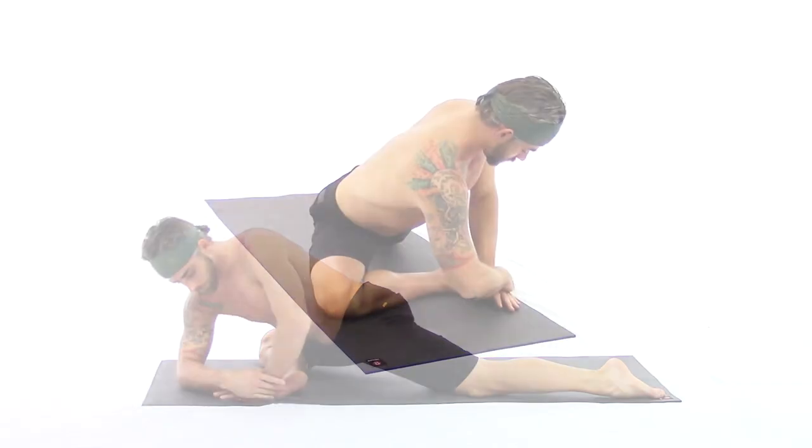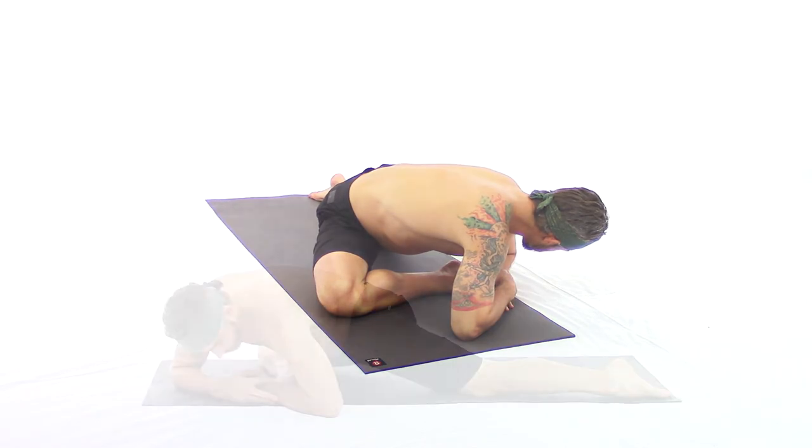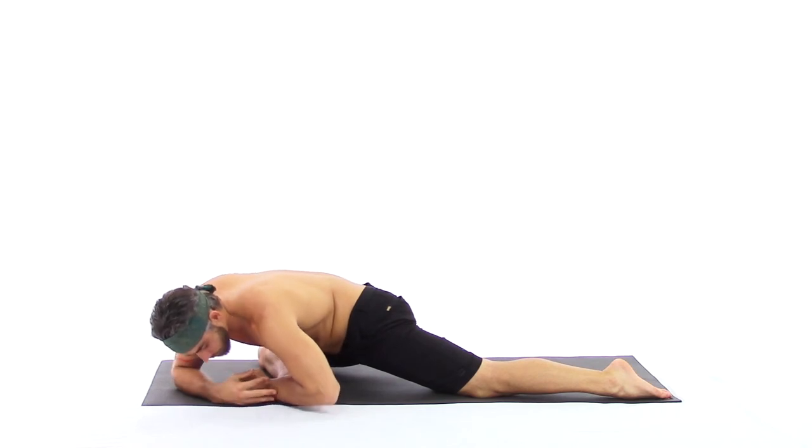We slowly come into the second variation: right hand on top of left. We work on bringing both elbows down to the ground while maintaining the hand position, hands placed over the ball of the right foot. If your left elbow doesn't touch, don't worry — just allow it to remain up in the air and continue breathing until you melt through. Stay as soft as possible, especially your mind.